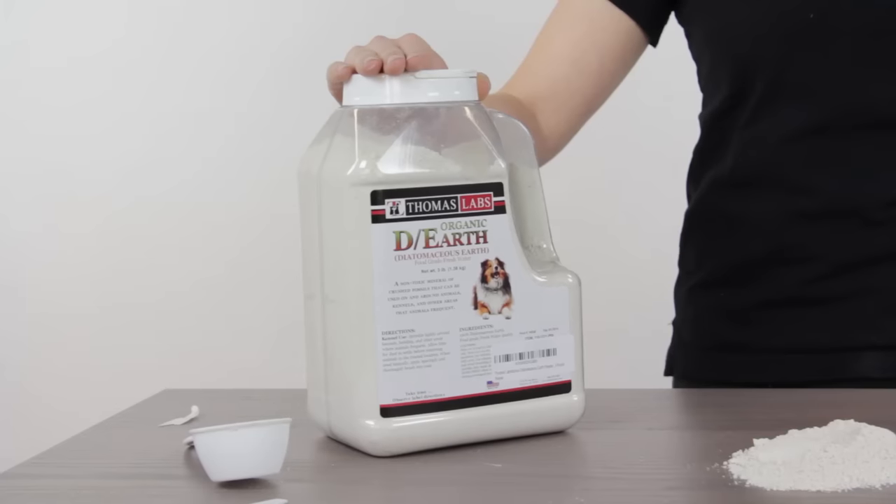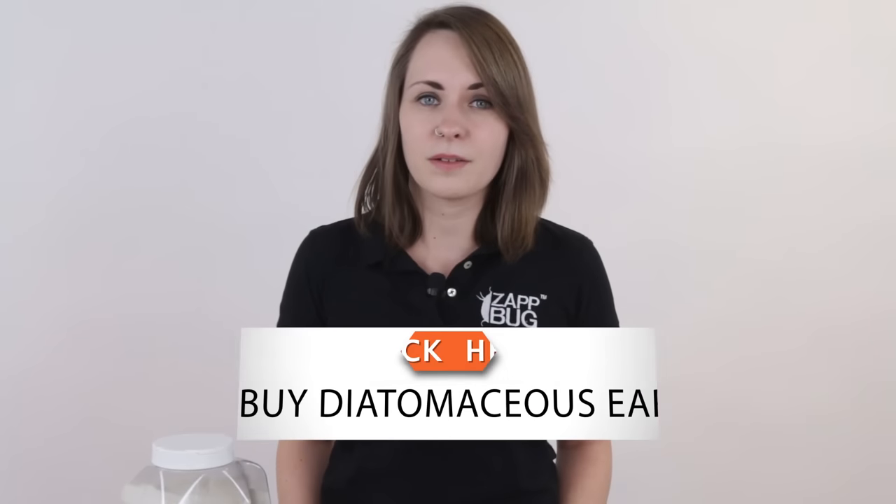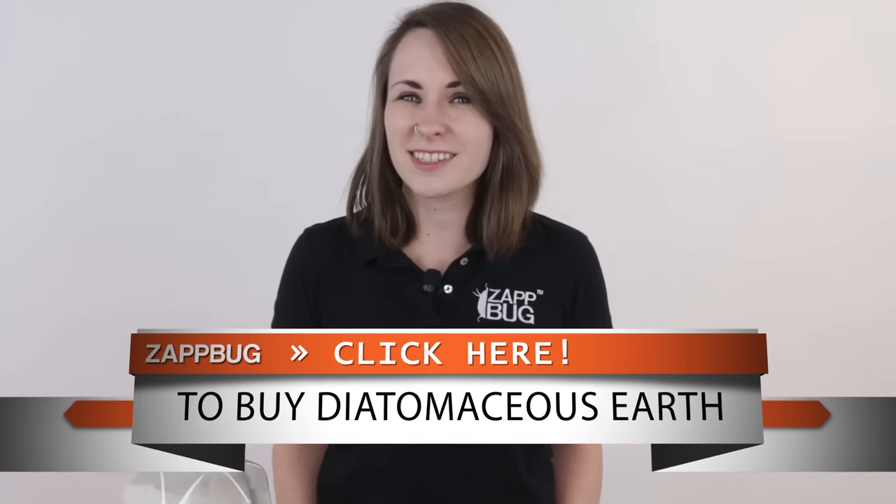The diatomaceous earth we're going to be using today is the Thomas Labs 3lb jar of pet grade. I really like this version because it's pretty cheap, comes with enough to get the job done but not too much, and also has an easily resealable container. I bought this on Amazon and you can find a variety of different sizes and brands there. The brand itself doesn't matter — as long as it's pet or food grade it's all going to be comparable, and if you need more than three pounds there are larger sizes that are cheaper by weight.